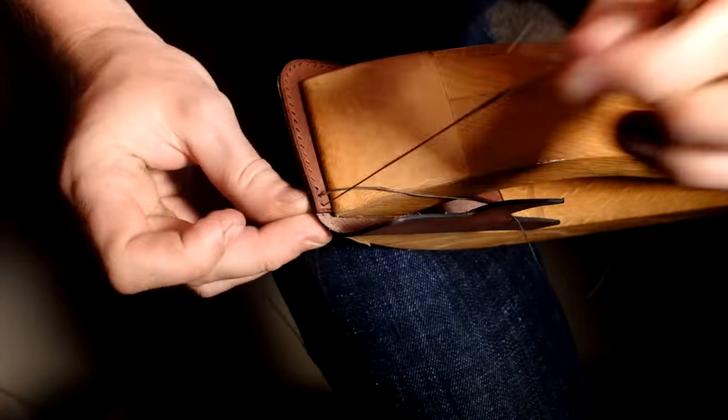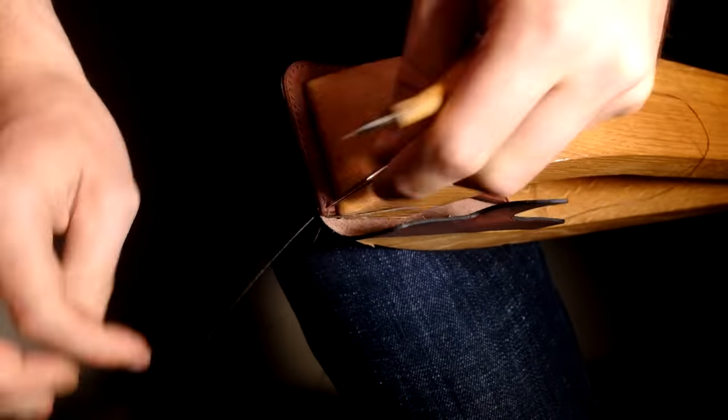Let's do the final hand stitching line before we get to the exciting part: wet molding.